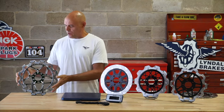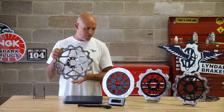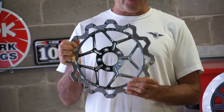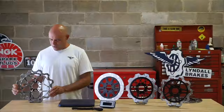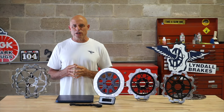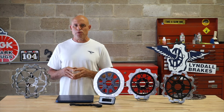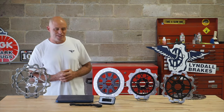We do offer these in 13-inch with the same variety of outer friction rings and inner carrier styles, so we can match fronts to rears. We have a variety of styles and finishes. I'd like to thank you for joining us today. If you like these videos, please share one and click the like button, and we'll see you next time. Thanks.